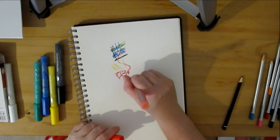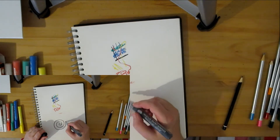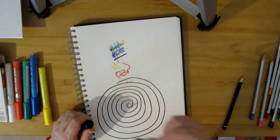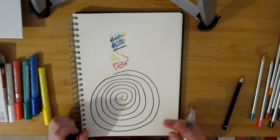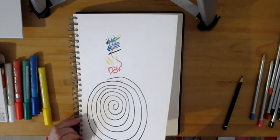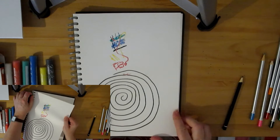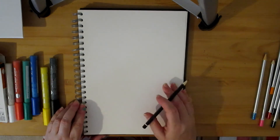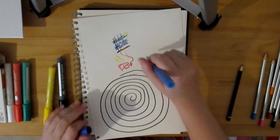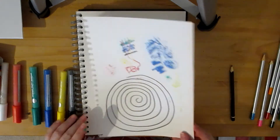I might have broken it. Let's try the black — black's the only one I've got left. That's working really well. I think I might have broken them all by doing them on canvas rather than paper. Looks like I've broken them all apart from the black.